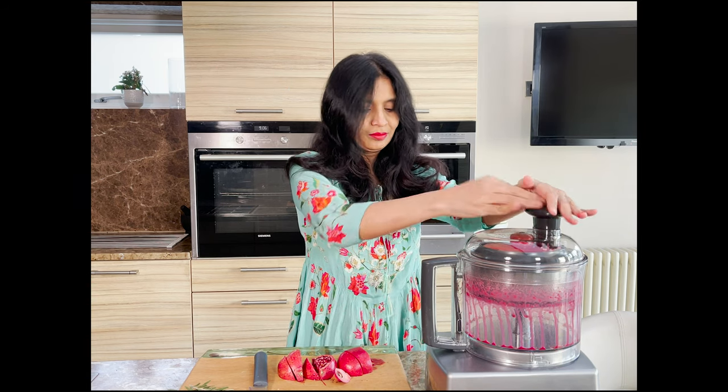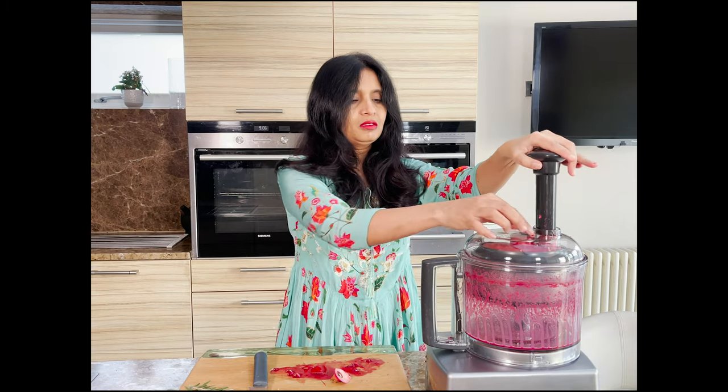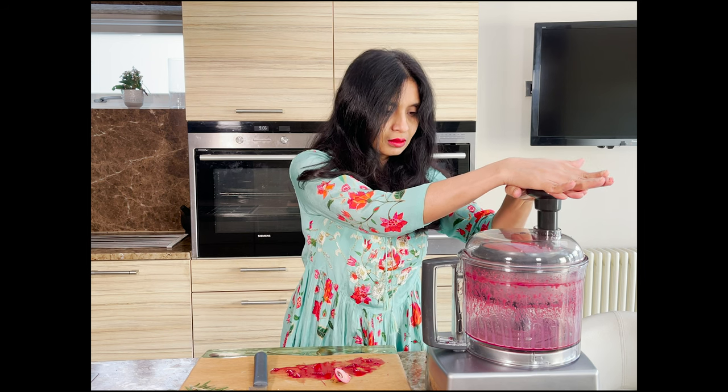I use the whole pomegranate because the maximum amount of phytonutrients — that is, the good plant chemicals — is in the yellow pith and the skin. Oh my god, look at this beautiful pink-red juice! Wait till you actually see the final drink.